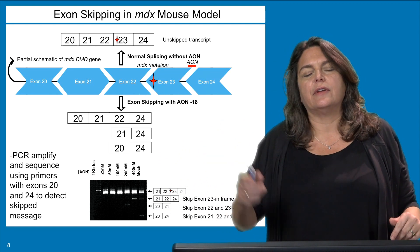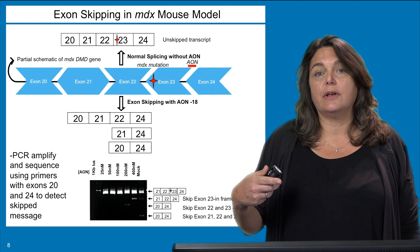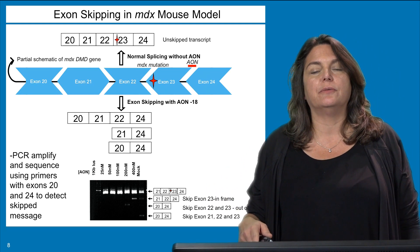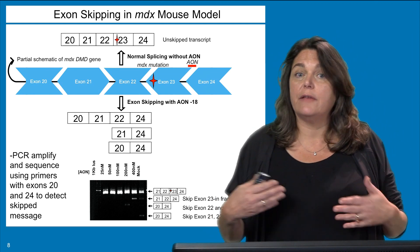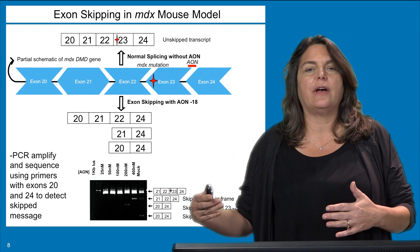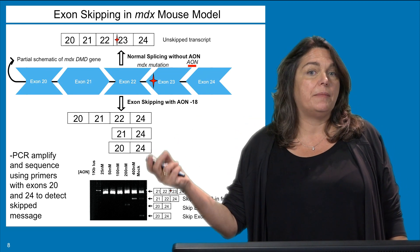Because the phasing of the gene is very similar throughout this region of the message, you can have single skipping to rescue the dystrophin protein and reading frame, or you could have skipping of three exons. If you skip exons 21, 22, and 23, then exon 20 is juxtaposed to exon 24, and that too makes a functional yet internally deleted protein. As Terry Partridge's group showed, a number of these proteins are made at different sizes lacking different regions around exon 23, such that the message is rendered back in frame and makes a functional protein.